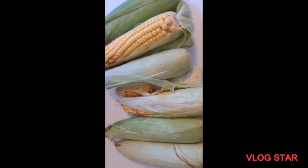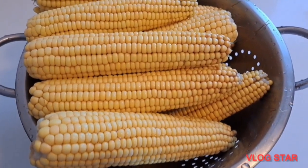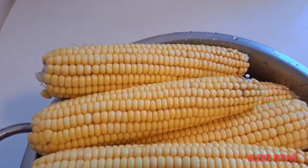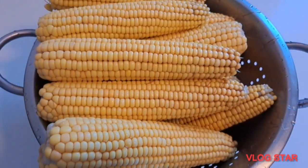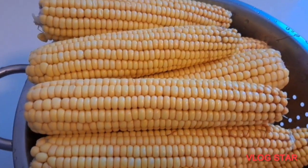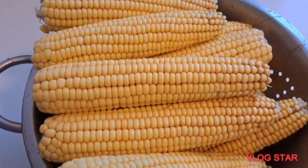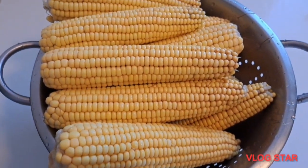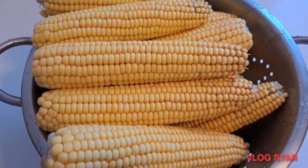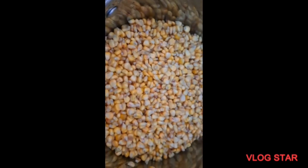After peeling off the corn you're going to be left with something like this after removing the skin — look at that, it looks so fresh. I went to visit one of my brothers here and he gave me corn. I haven't eaten this for like five years, I was so happy, so I said let me make this video — it's going to serve as a remembrance. After peeling the corn you're going to scratch the corn to remove it from the cob.